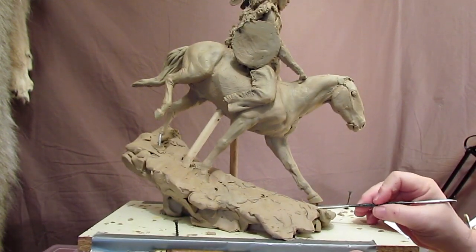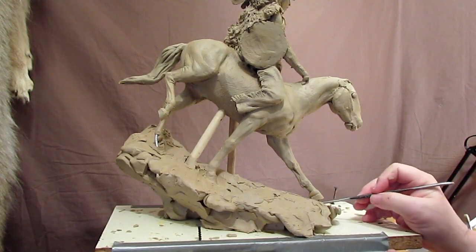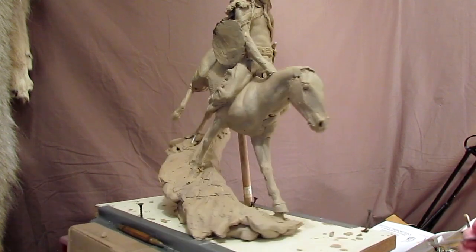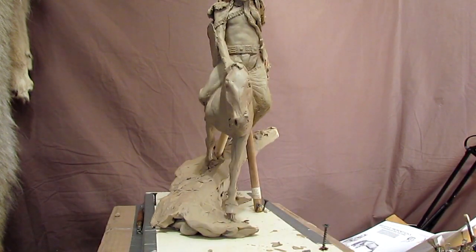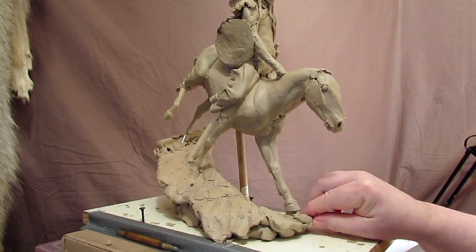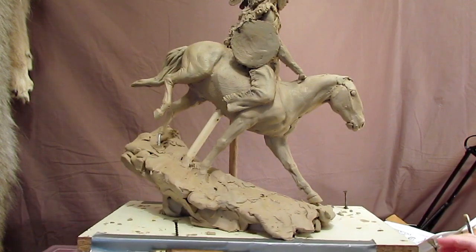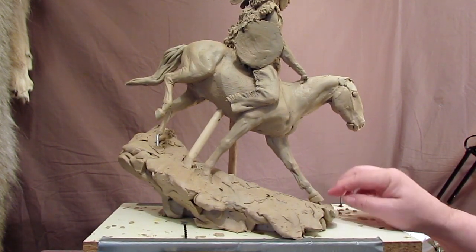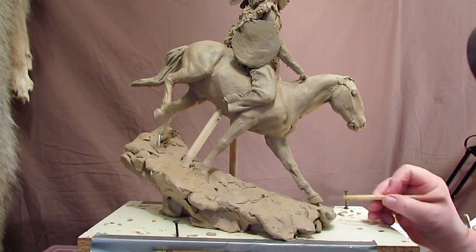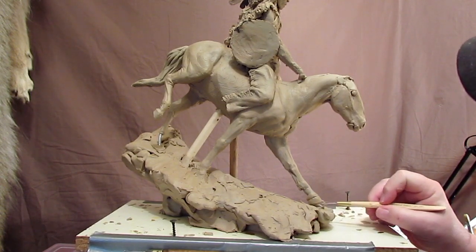I don't know if it's going to work, but I've got to try. That doesn't look too bad. The idea is not to make it look too obvious, so I'm going to bring the ground up just a little bit higher. There's got to be a way to do that and fool the eye into thinking that that foot is off the ground.